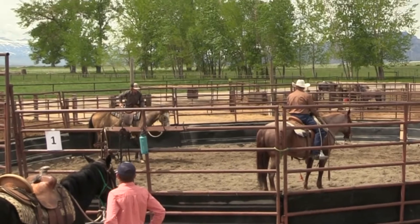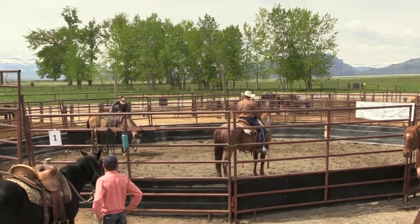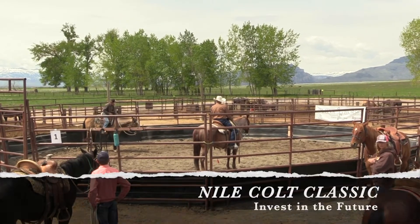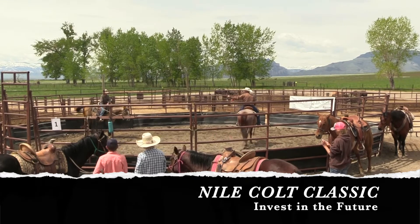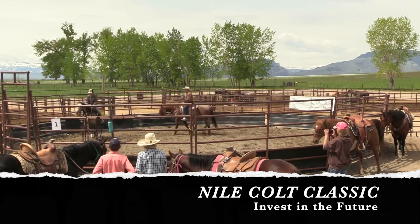He seems to be pretty good with that. Swing in, there you go. So pretty much the same thing as what we did yesterday, so lead him out that way. Look where you want to go. And we're just going to go have a little walkabout.